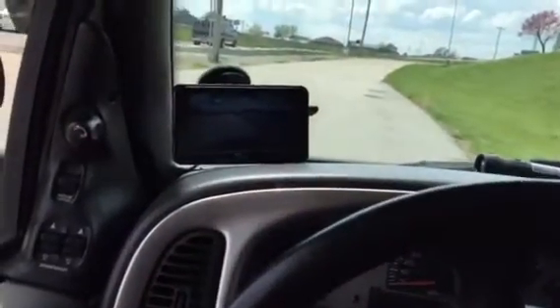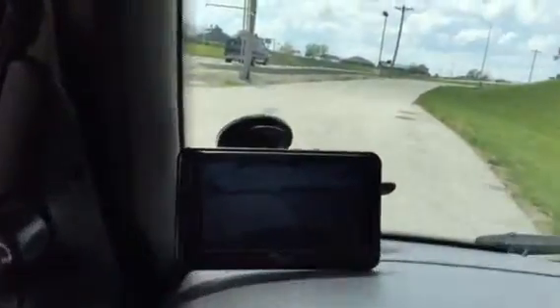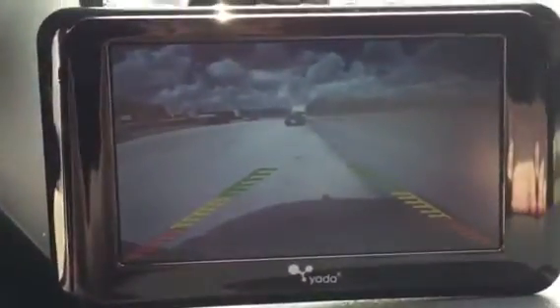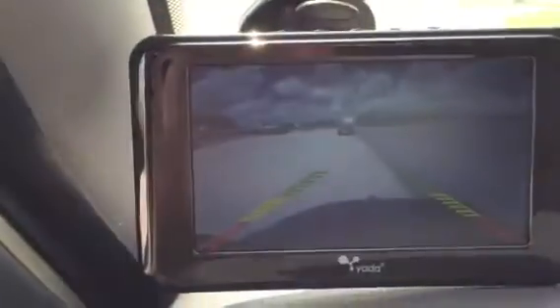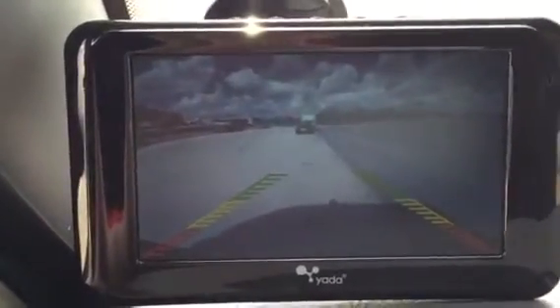Alright YouTube, just one more video. This is video number two of my Yotta backup camera. You can see I cannot see out the back of my van at all because it's a stealth van and I value my privacy. But you can see I got the Yotta backup camera system — excellent vision.